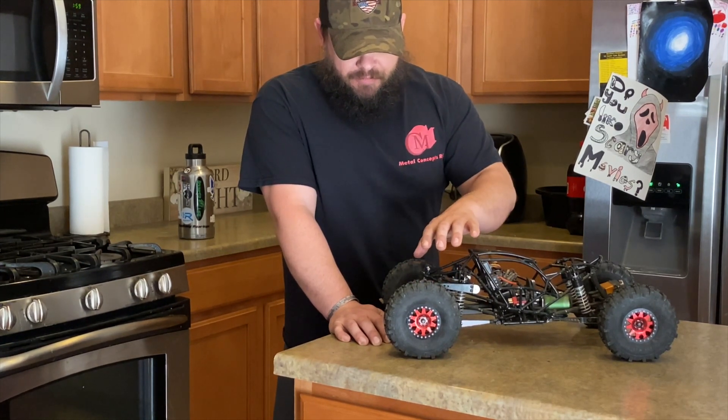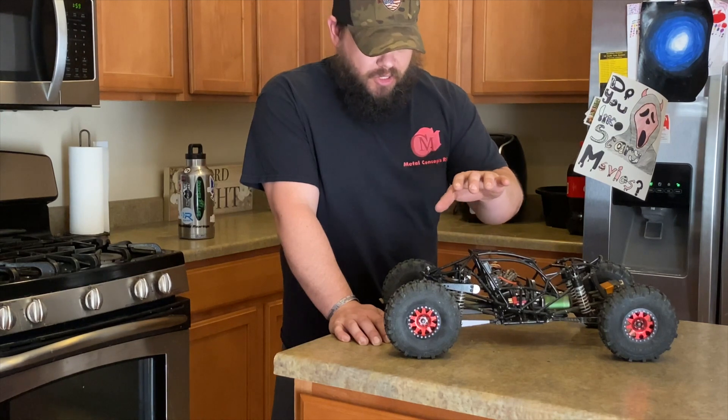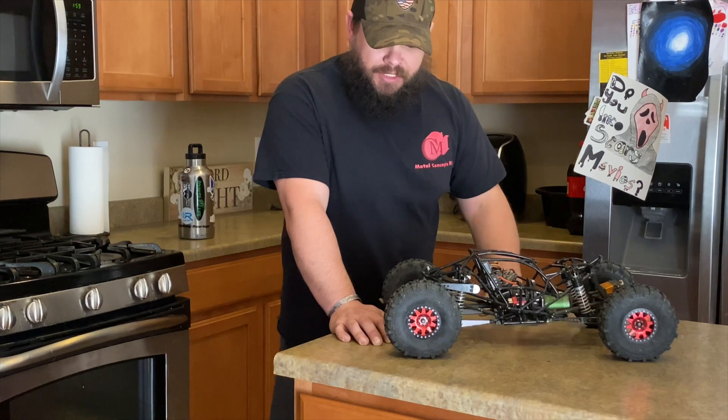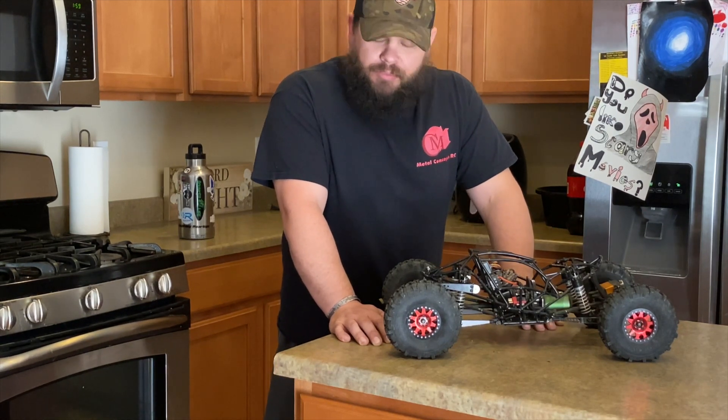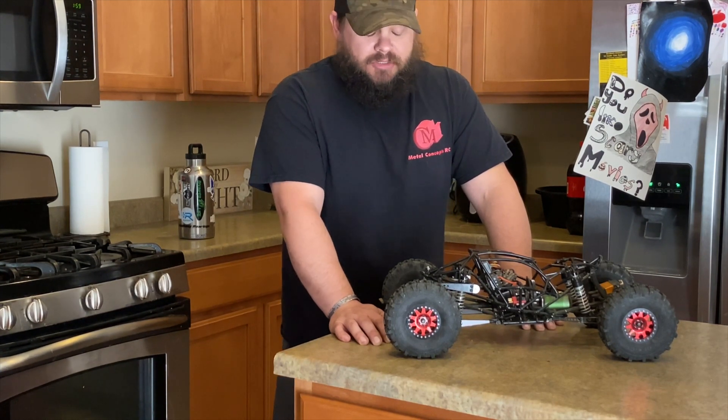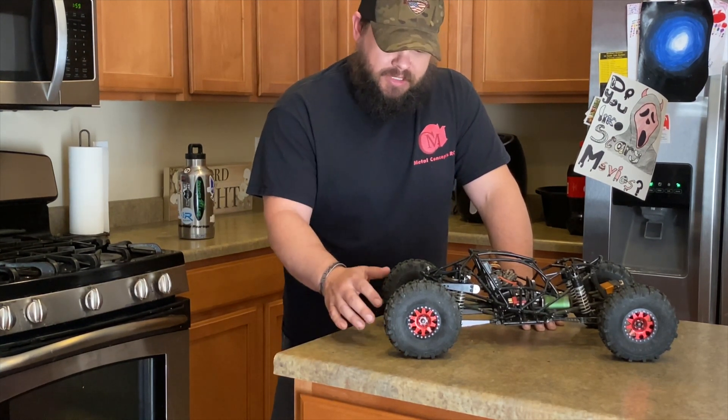These things have been bomb proof up until I put it in this buggy right here. We broke a couple of shafts already, surprisingly. Never had a problem with Metal Concepts axles, but it doesn't matter — Lee has got our back and we're very thankful for that.